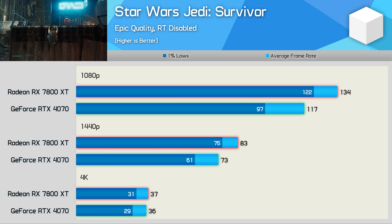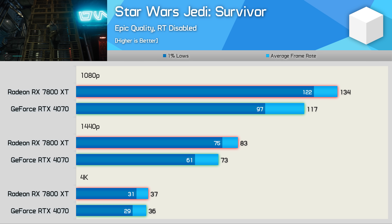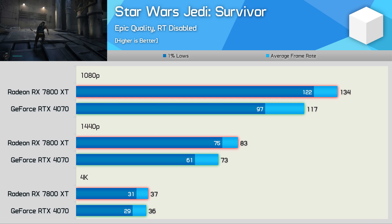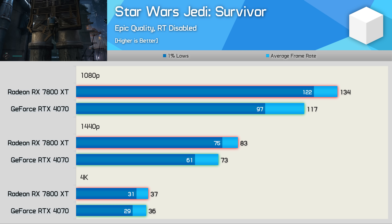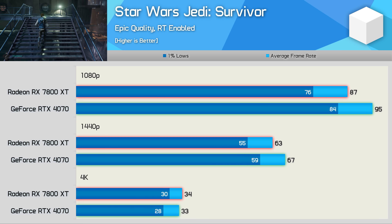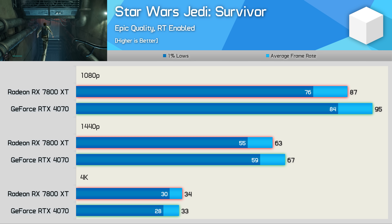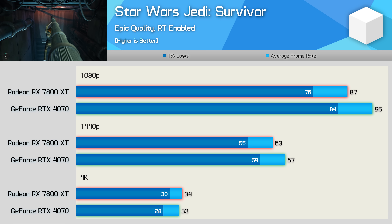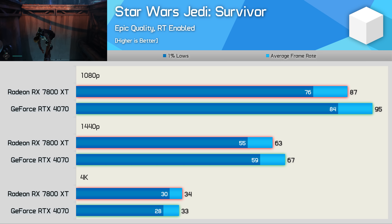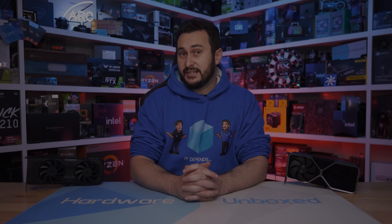The last individual result is Star Wars Jedi: Survivor. With Epic quality settings, the 7800 XT was 15% faster at 1080p, 14% faster at 1440p, and identical at 4K. Enabling ray tracing gives the RTX 4070 a lead of 9% at 1080p and 6% at 1440p, but the GeForce GPU runs out of memory bandwidth at 4K, and both GPUs only managed around 30 fps anyway.